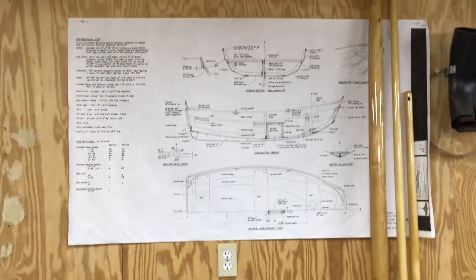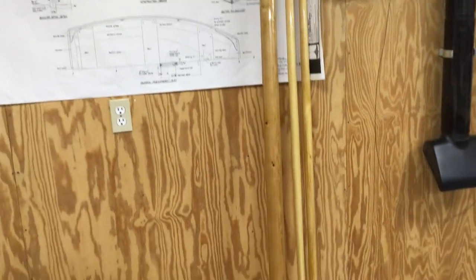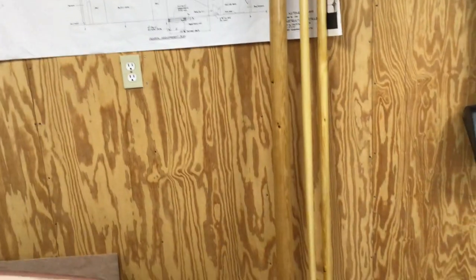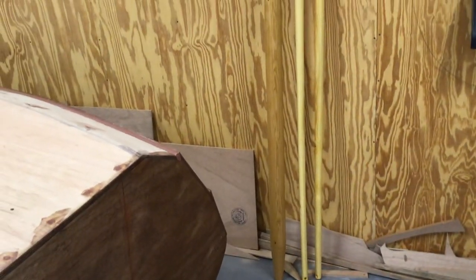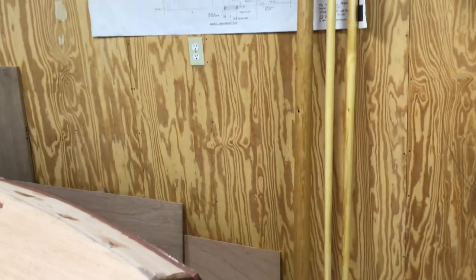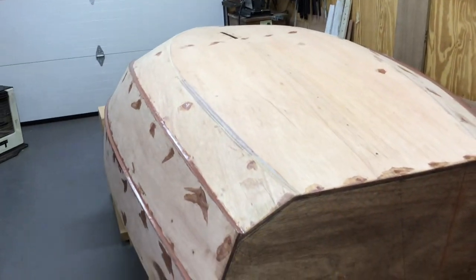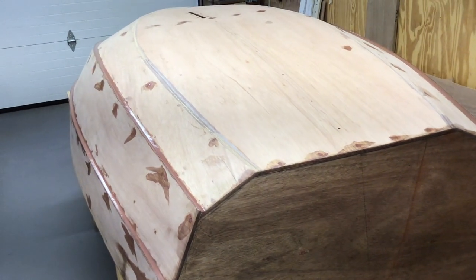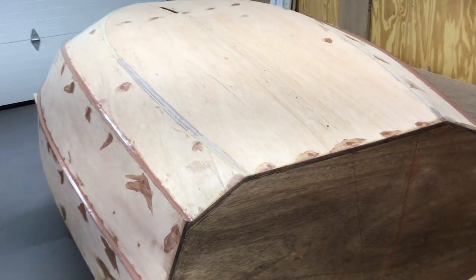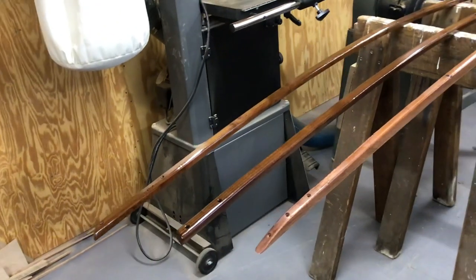That's the nutshell pram and the spars for it. I actually built the boat, had it all together, took it apart, and now I'm taking all the components while I fair the hull and get it all ready for sealer and primer and paint. I've taken all the pieces and started to seal them and varnish them.